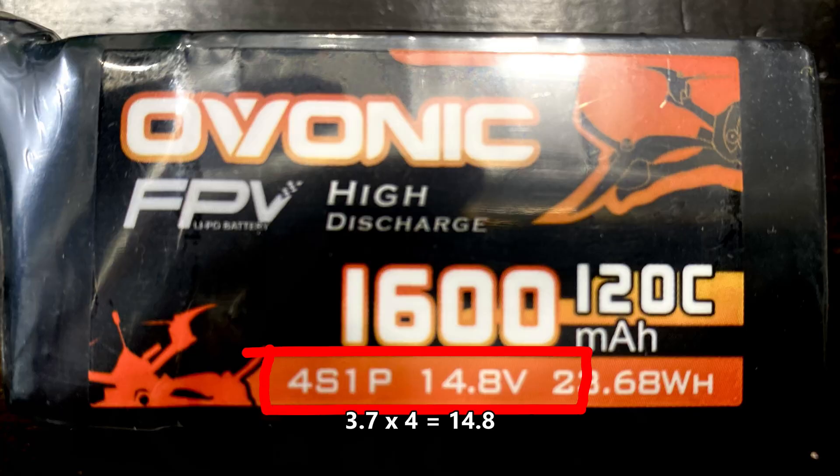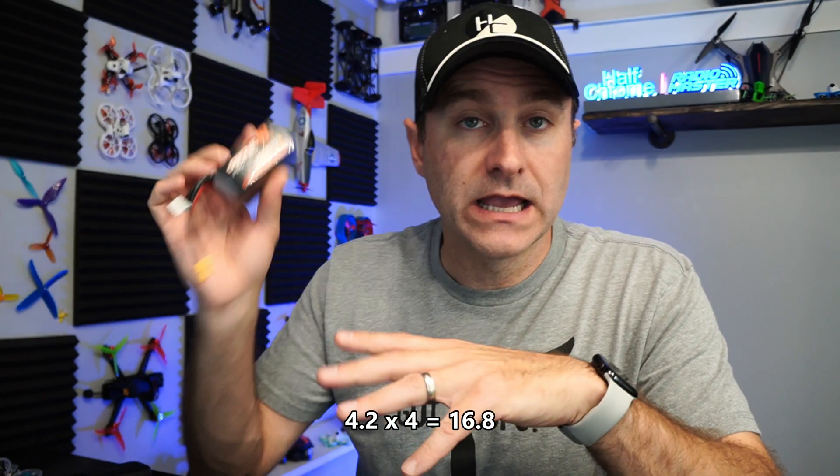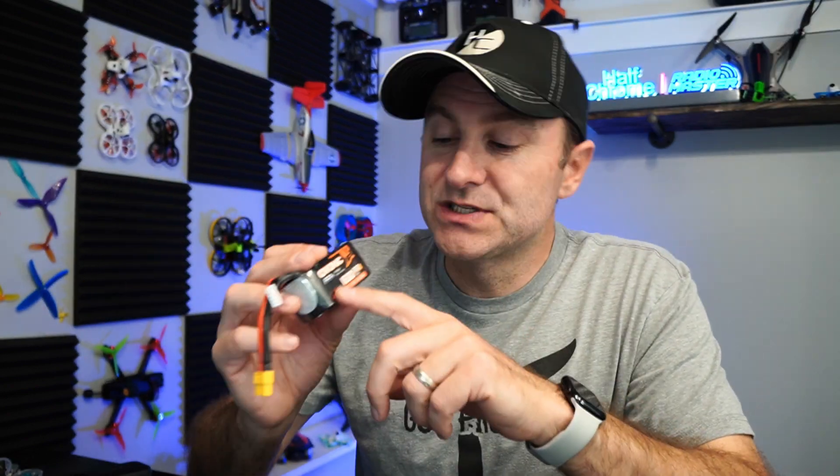Four cells at 3.7 volts per cell gives you 14.8V — that's the storage voltage, where you want your battery to be when you're not using it, around 3.7–3.8 volts per cell. When fully charged, you can charge to 4.2 volts per cell, which is 16.8V for a four-cell battery. Some batteries say 4.35 volts per cell on the label — you can charge to 4.35V, but I don't recommend it for most batteries, as overcharging can cause damage.